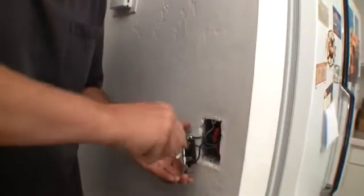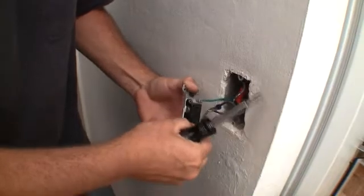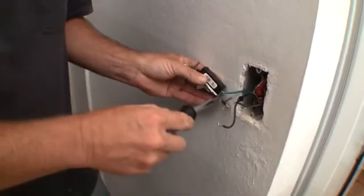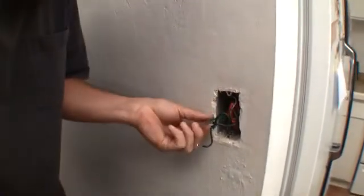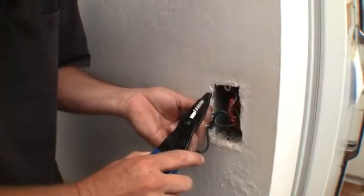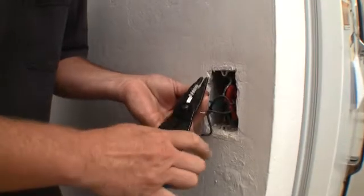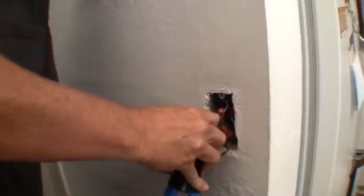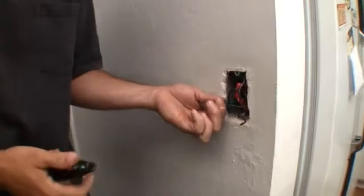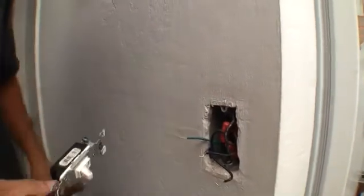Let's start by removing the wires and the ground. The ground is seeing better days. What size do you look like? Looks like 16. There we go — that's the old one.